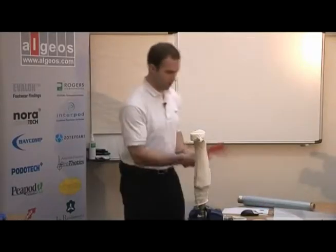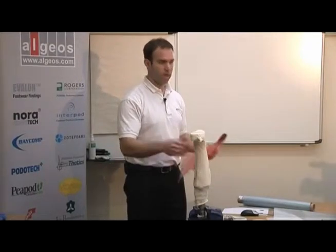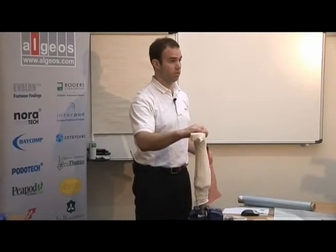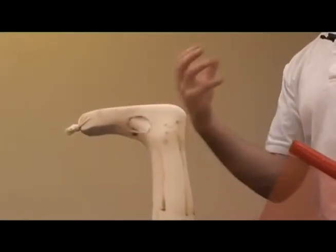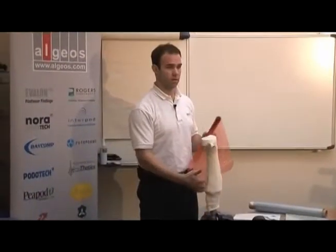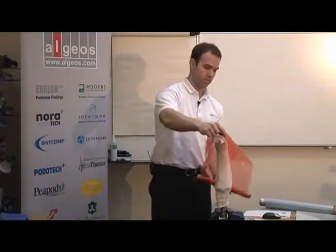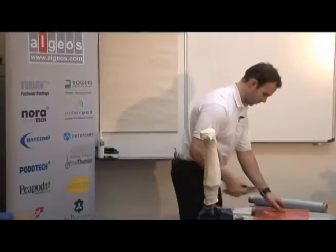Now I've prepared the mold. We use a release film because it's important to have a barrier between the plaster mold and the carbon. We don't want any moisture from the plaster mold getting into the matrix, as that will oxidize the matrix. So it's important to have a release film between the material and the plaster.